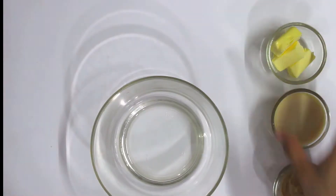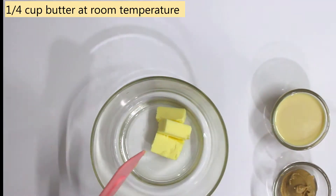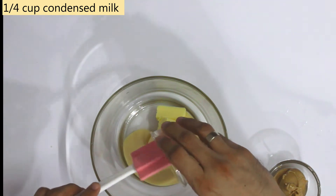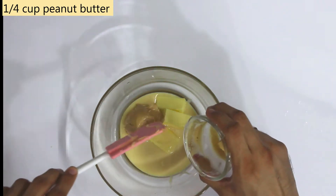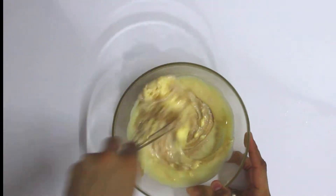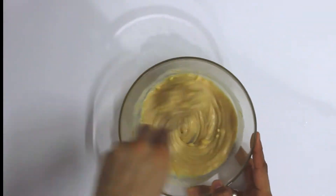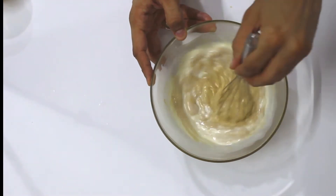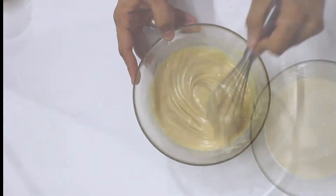Peanut butter cake's main component is peanut butter and peanut. First, we take 1/4 cup of butter — this is room temperature butter. Now we add condensed milk; this is unsweetened condensed milk. Now we add 1/4 cup of peanut butter. Let's whisk it all. This wet mix is ready.